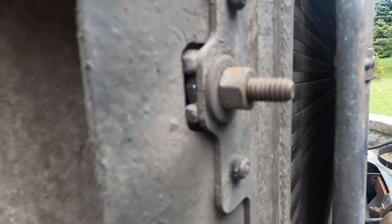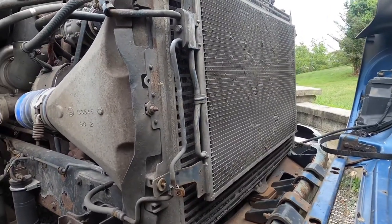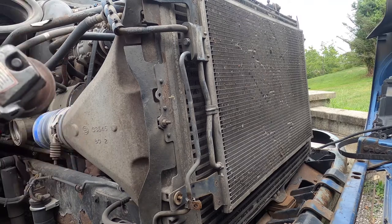Do you see the head of that bolt? It goes inside of this groove and it's actually supposed to lock it from turning — well, it's turning. So now we're going to take the grinder and cut that head off. Make sure you wear glasses.